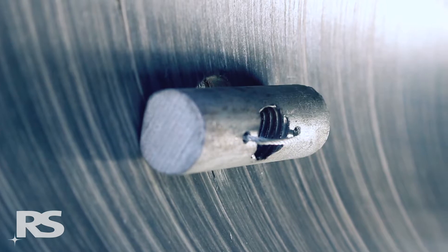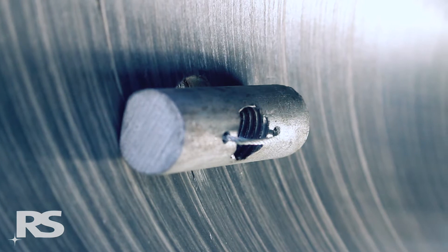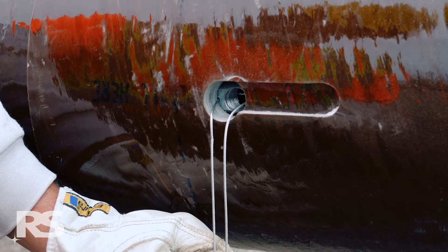If the blind nut is not oriented along the length of the pole, it may damage the inner pole wall when tightening. To assist in proper blind nut positioning, apply tension to the cable and hold it tight at 90 degrees up or down, perpendicular to the length of the pole.